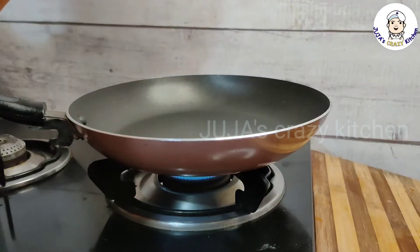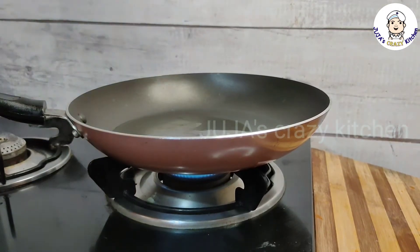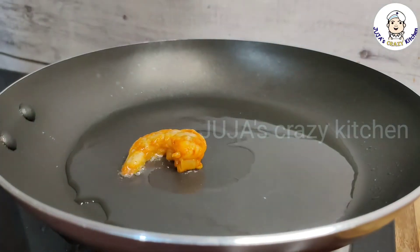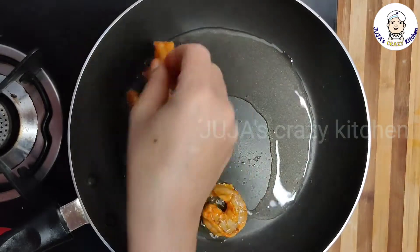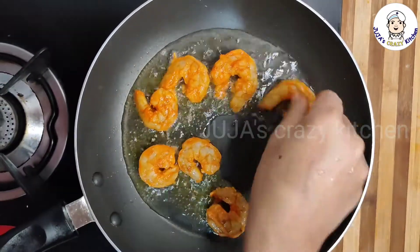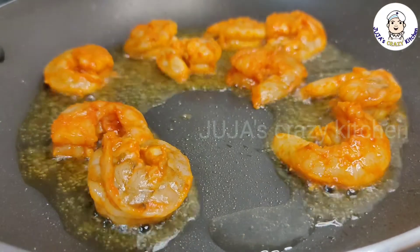Please like, share, comment, subscribe and press the bell icon. Now I have a frying pan for that. I'll put it in the pan.